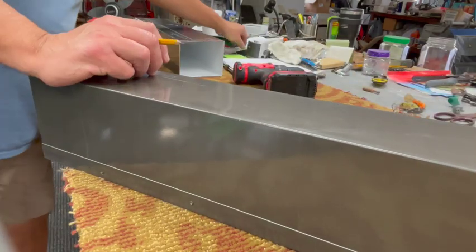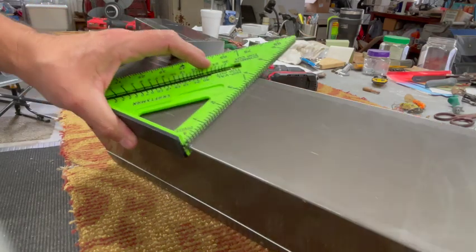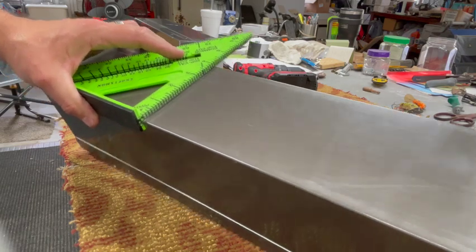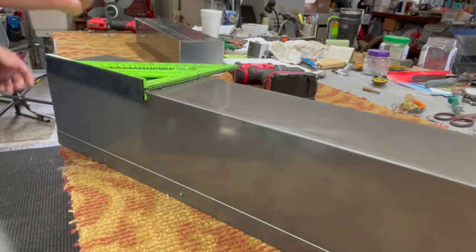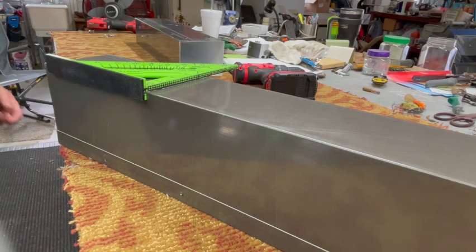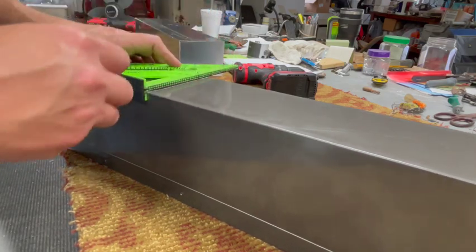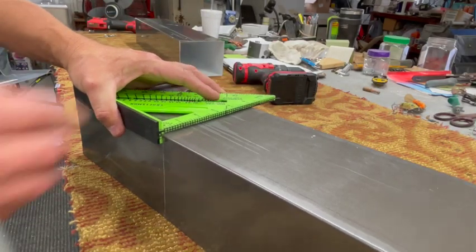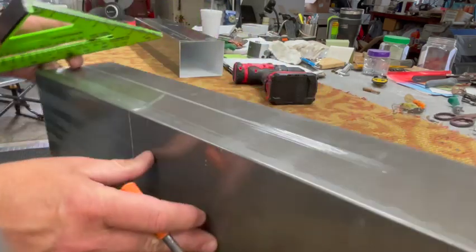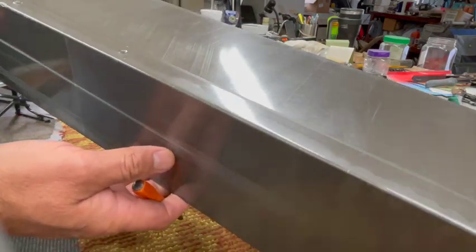Next thing we're going to do is get our speed square. Right here at that 16-inch mark, we're going to make a square line all the way on both sides and then the face of the downspout. I'll mark it with a sharpened nail set or scribe — go ahead and score that. You can see the line there. From there we're going to transfer it over to the face, and then transfer it over to the other side. We don't need to worry about the back because that's what's actually going to fold.